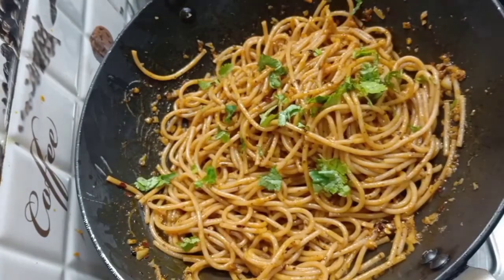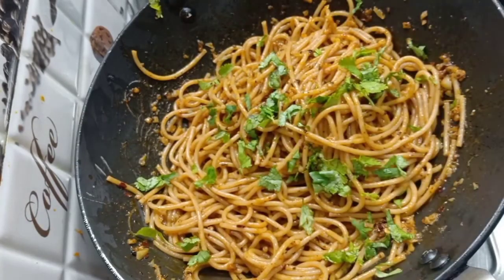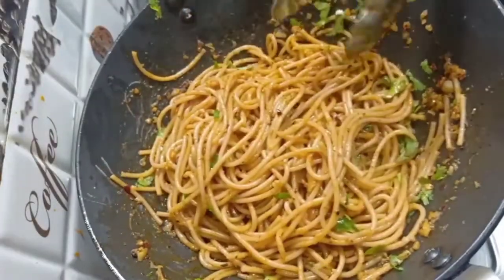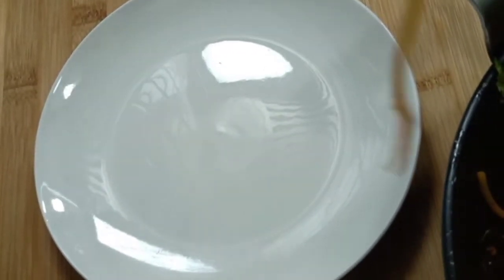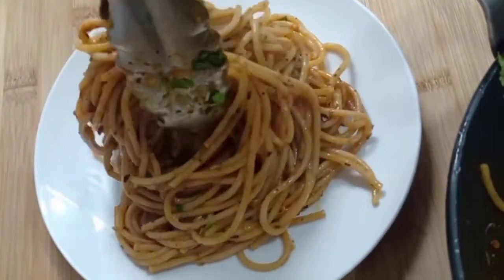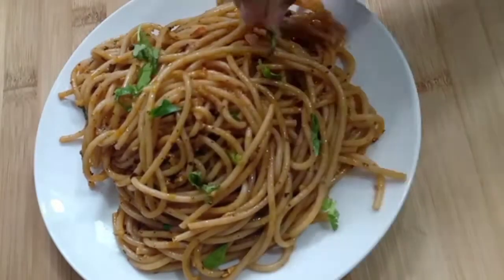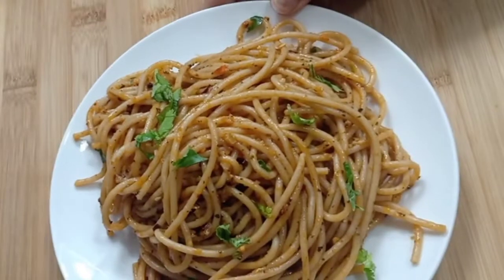Add some chopped coriander and any vegetables you like. You can add vegetables as per your preference. Let's serve this spaghetti. Enjoy this recipe — it is very tasty.